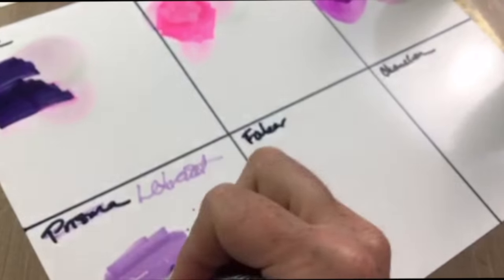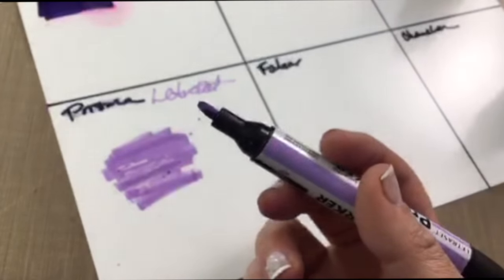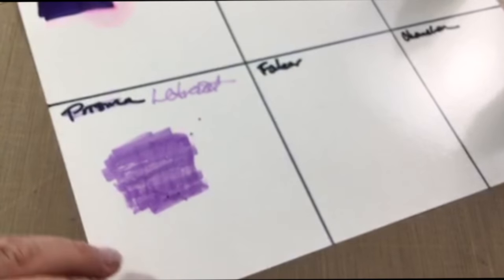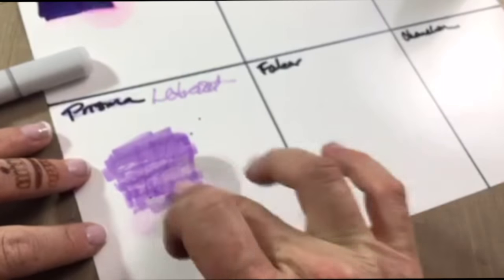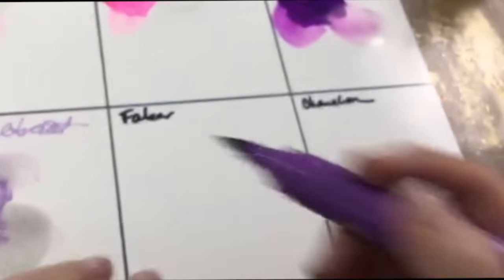Now for the actual Letraset on glossy paper. I found that the Letraset marker kind of scratched the glossy surface off the paper — I don't know if I was pressing too hard, but it was just weird. Using the Copic blender it only moved a little bit, and with alcohol it didn't really move much either. With the blending solution a little bit more, but not a whole lot. So if you want your colors to stay put, Letraset is a good choice.